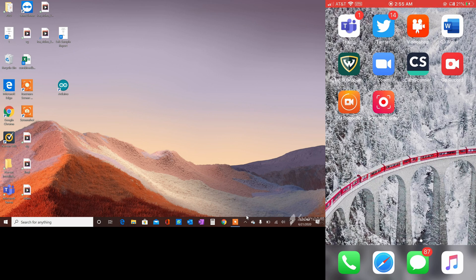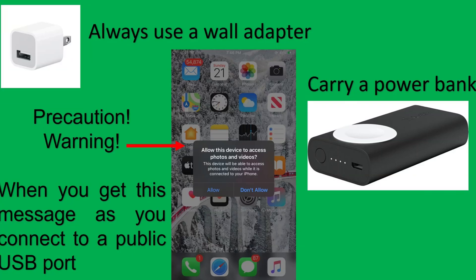Now let's take a look at some tips you can use when charging your phone in public places without a data blocker. The first tip is to always use a wall adapter — carry an AC adapter with you. Always carry a power bank to charge your phone. And when you connect to a public AC USB port and get a message asking to allow data access, be cautious — it means someone could be accessing your device.